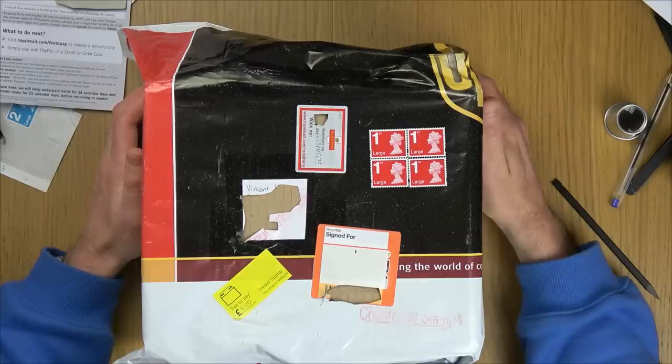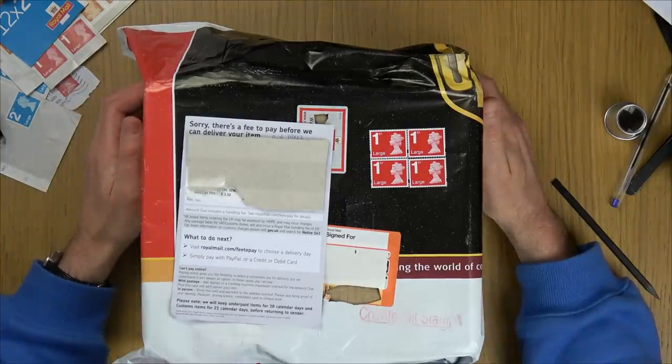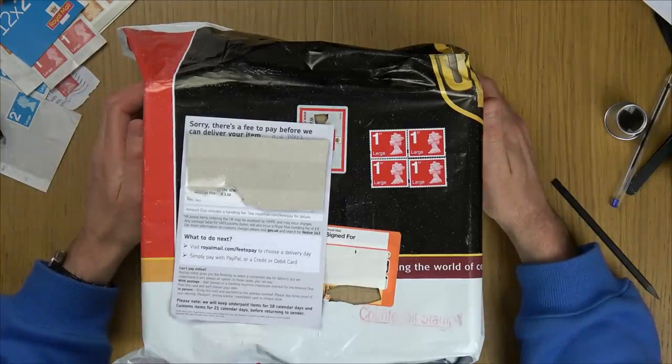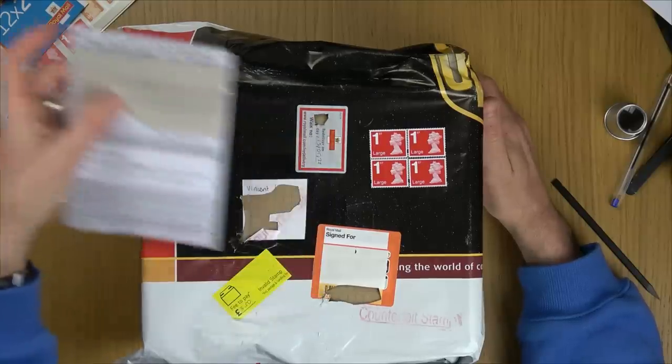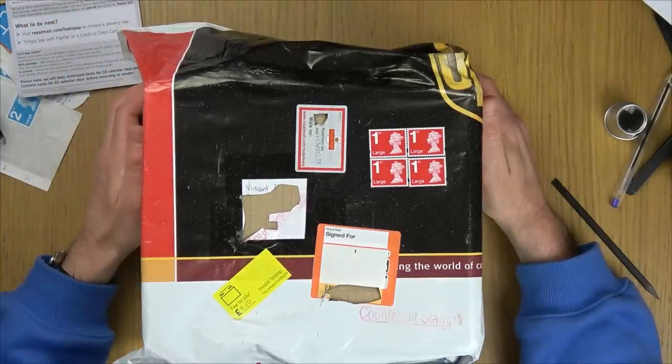The background is I bought something on eBay for my son. After about a week it never arrived, even though it said it was shipped. Then a few days after that, a notice arrived saying there was a fee to pay before they could deliver my item — unpaid postage of three pounds fifty. I contacted the seller and he apologized; he said he bought the stamps from Amazon and it turned out they were fake.